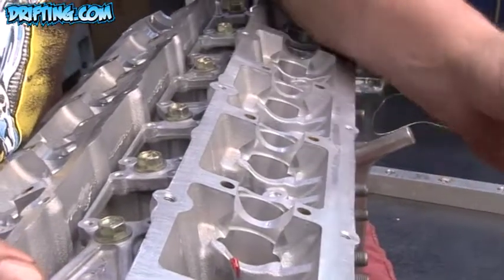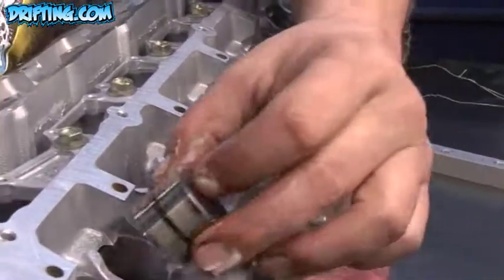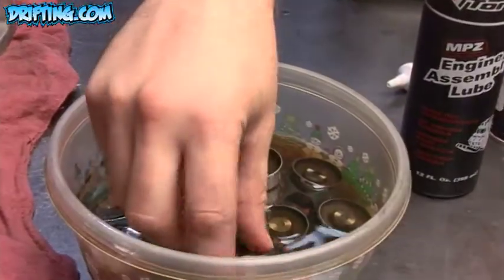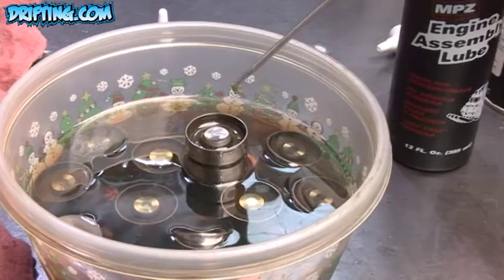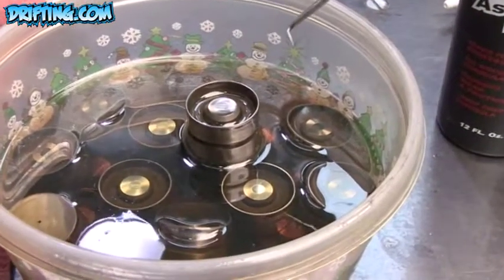Why would I use a solid lifter compared to a hydraulic one? Well, the RB25 head is designed from the factory as a hydraulic setup. This plunger right here is basically designed to actuate the valve itself. Oil fills physically in the body of the lifter, and it just causes the lifter to pump up and actuate the valve.